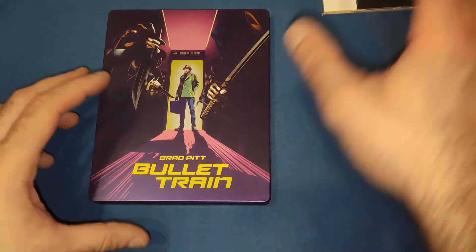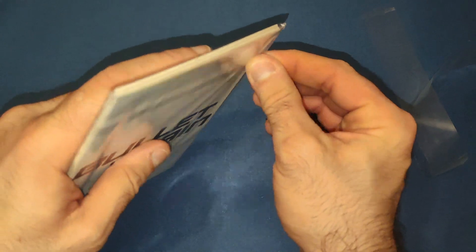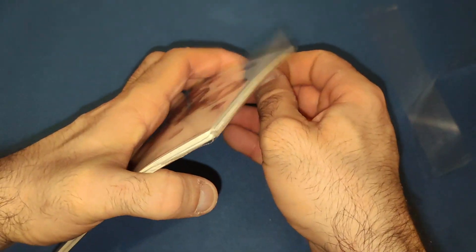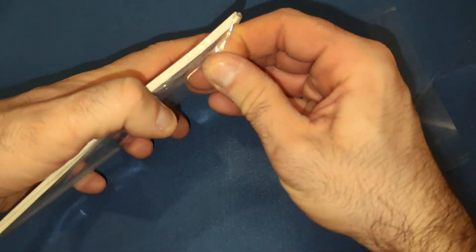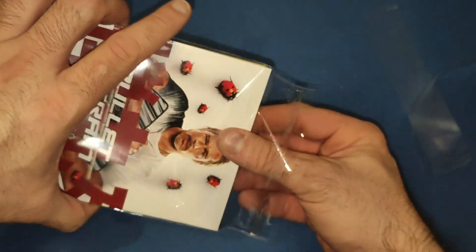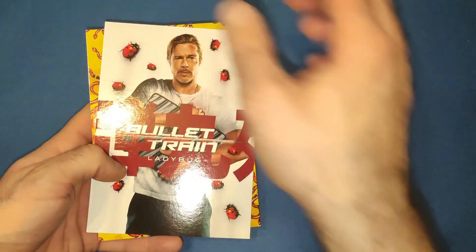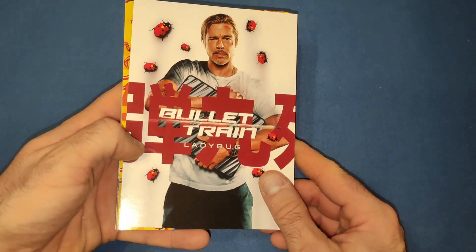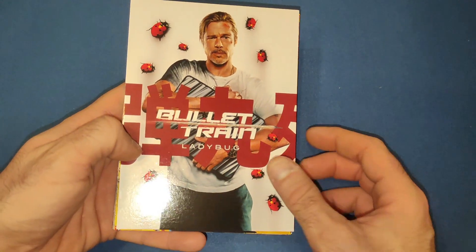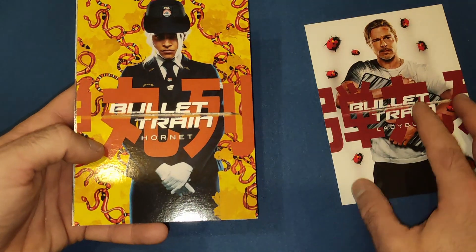Let's put the steelbook to one side and have a look at the art cards. They were on the back, and hopefully they'll fit in the steelbook — I think they should. They come in a nice plastic case, in a plastic bag. So first up we have Brad Pitt's character Ladybug, with all ladybugs around him — that's pretty good. That's your main character.